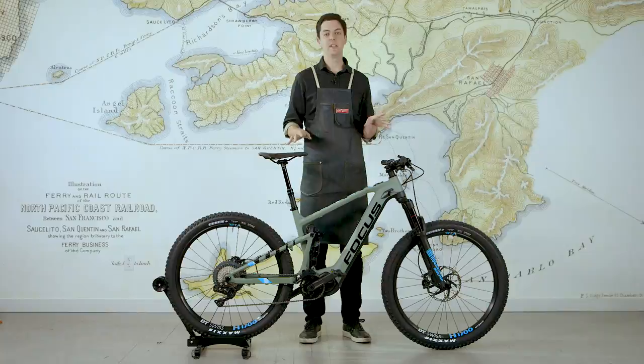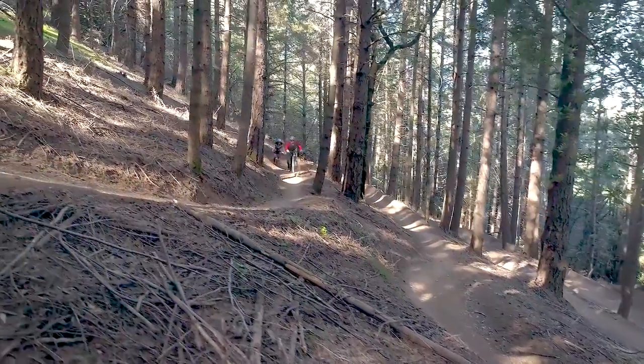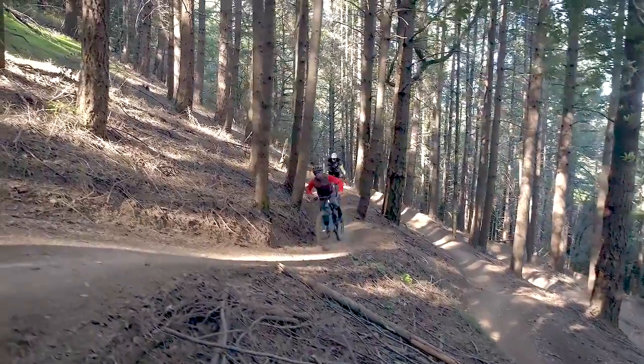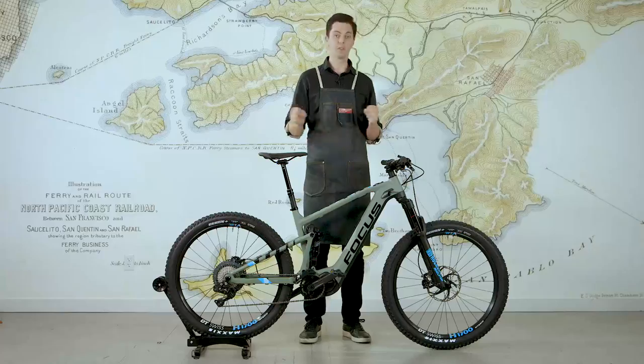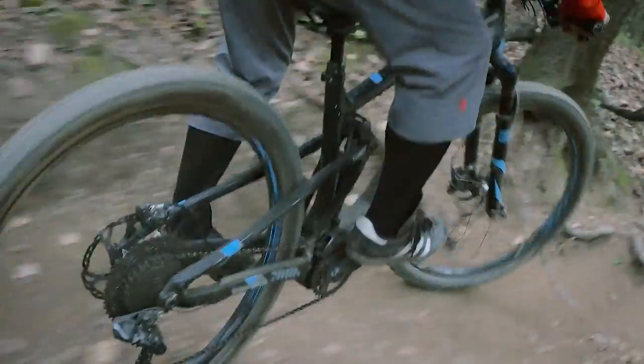The Focus Jam Squared is what's called a trail bike. It's a 140 millimeter travel bike that's both really agile and fun and that you can throw around, but also has plenty of travel to get you feeling confident in even more technical situations.